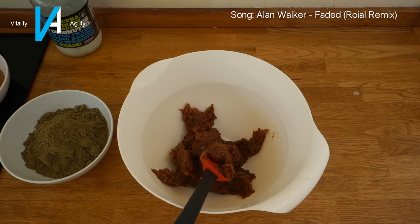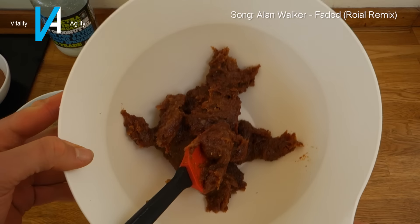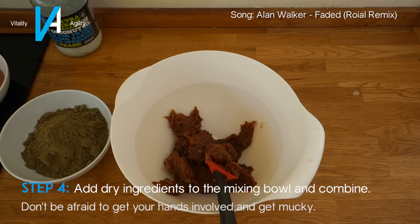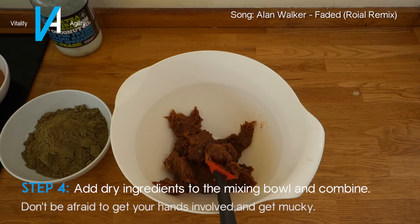Now the fun part: we have our thick and gloopy mixture in the bowl, and we're going to add all of the dry ingredients into it. There isn't really a clean way to do this — the best thing is to get your hands dirty and just mix it all up with your hands.